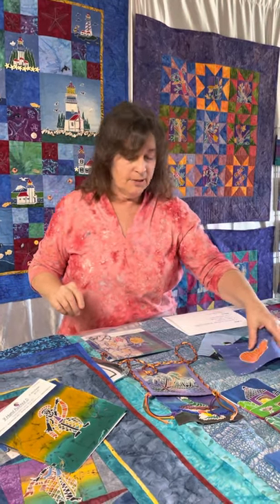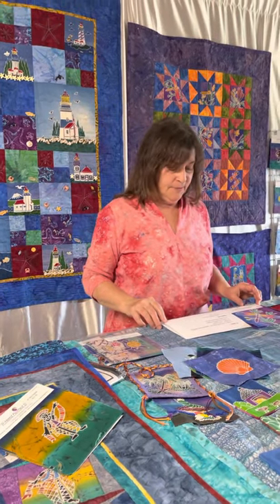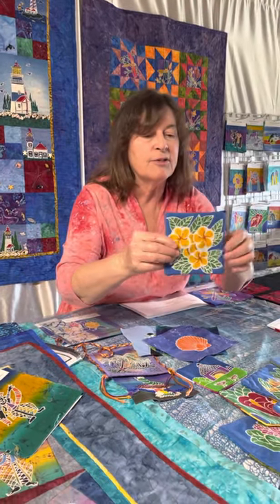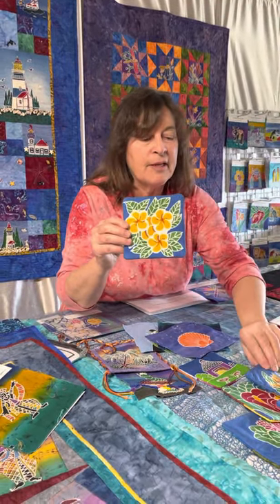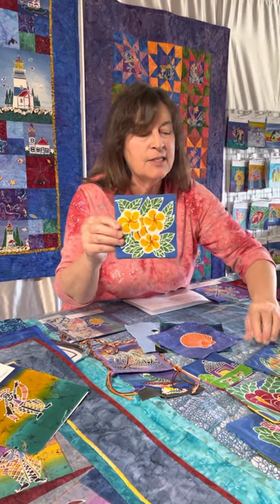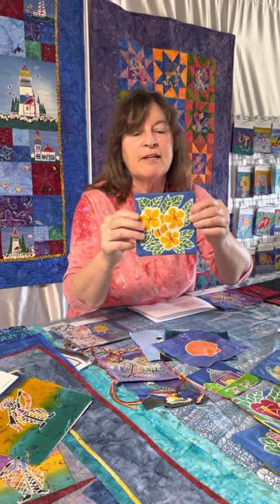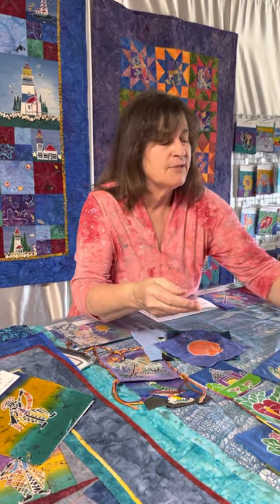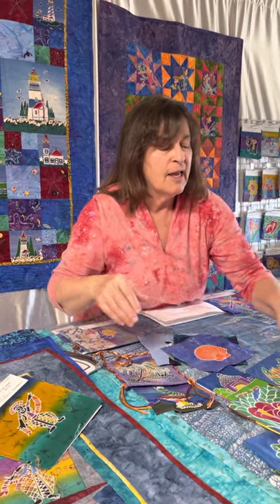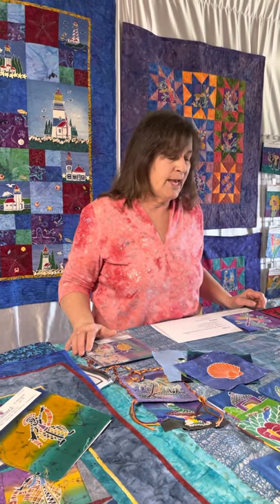Another thing that a friend made was these really cool coasters. She used the Hawaiian flower designs and made nine of them. Here's the back, which was really nice for setting your coffee cup on, and we also have this on our blog explaining how to do that.